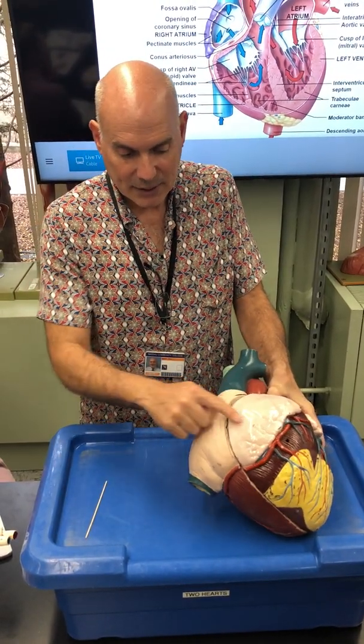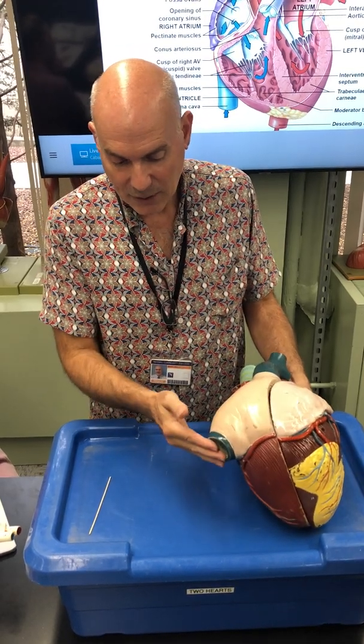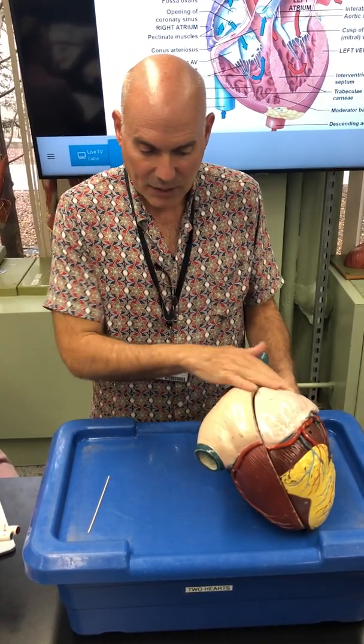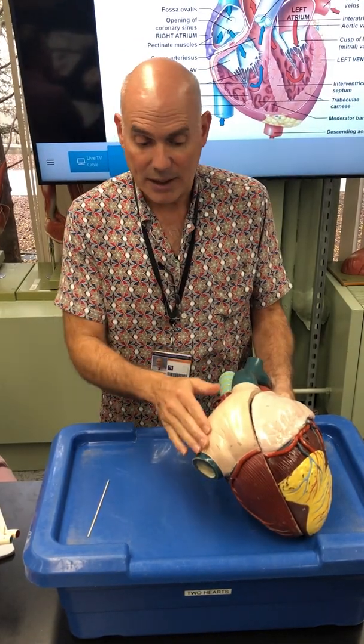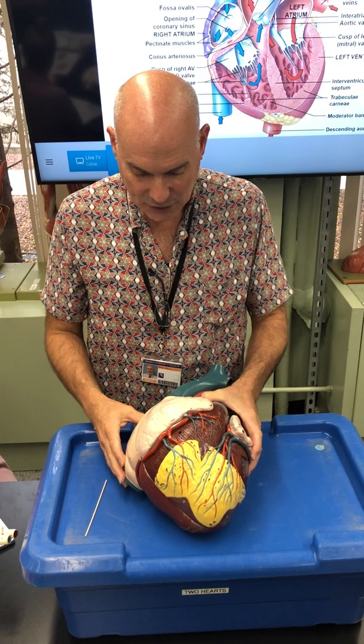The superior vena cava leads to the right atrium, and the inferior vena cava also leads to the right atrium, both bringing deoxygenated blood back to the heart. So let's open it up now.